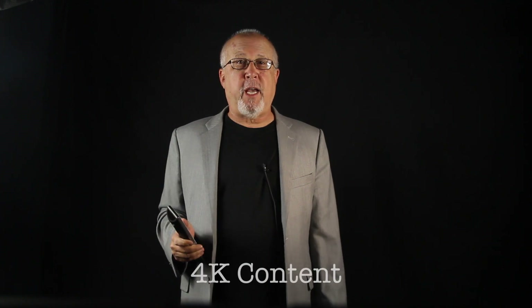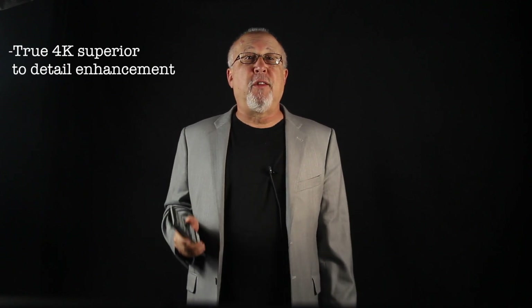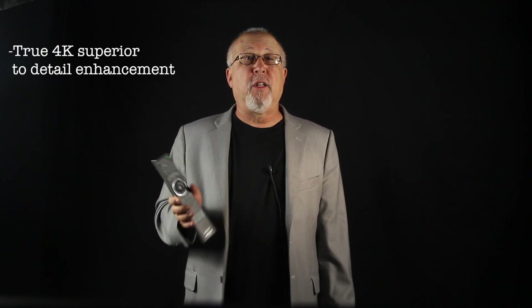The VW600ES is the real deal — it's true 4K, or if you prefer, Ultra HD. Native resolution is slightly higher than four times that of 1080p. Sony talks about 4K processing even on its lowest-cost $3,500 projector for detail enhancement, but ultimately it's still only got 1,920 pixels across. JVC calls their detail enhancement 4K eShift 3. The pixel size on this Sony is one quarter of that of those other projectors.